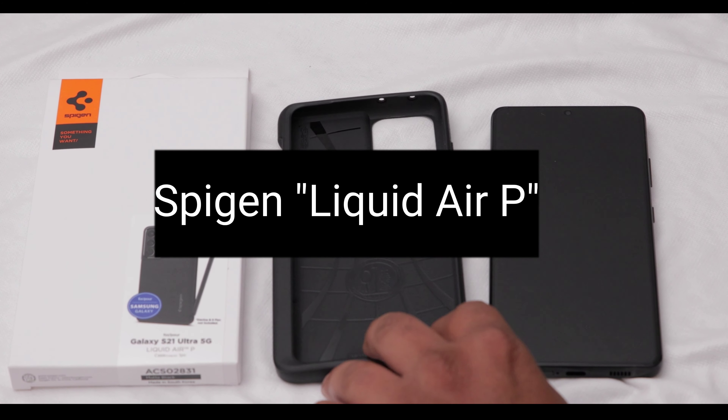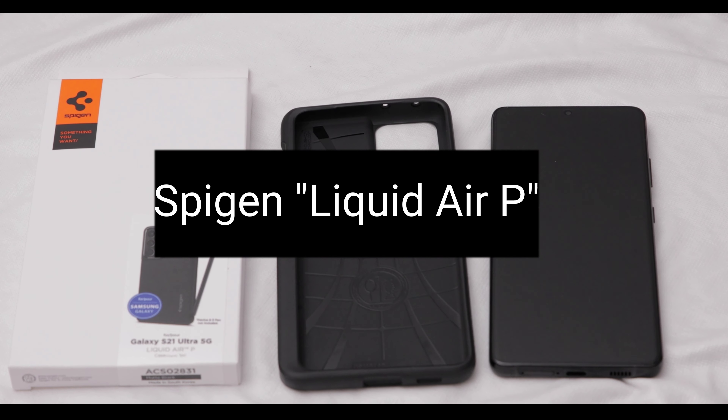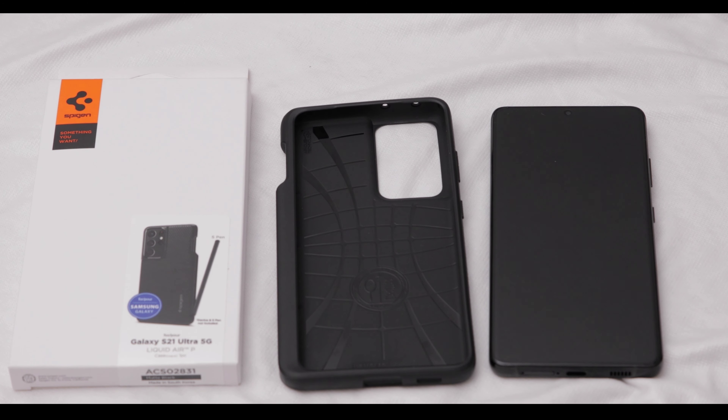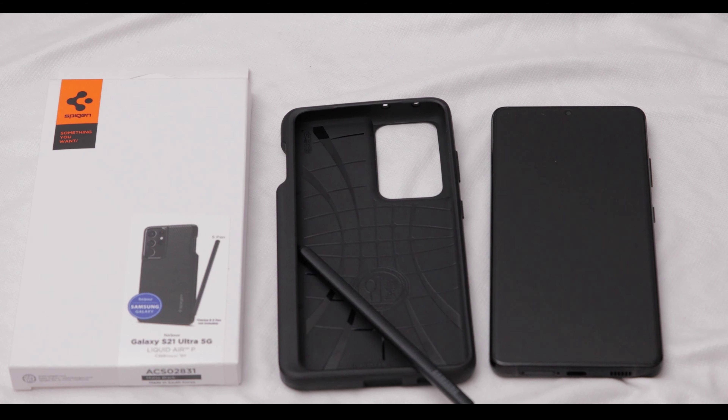This is the Spigen case with the S Pen slot. Just so you know, this case does not come with the S Pen — although the picture shows it with the S Pen, that's just because it holds it. Keep in mind that this only holds the S Pen made for the S21 Ultra, so it won't fit the smaller S Pens available with the Note line of phones.